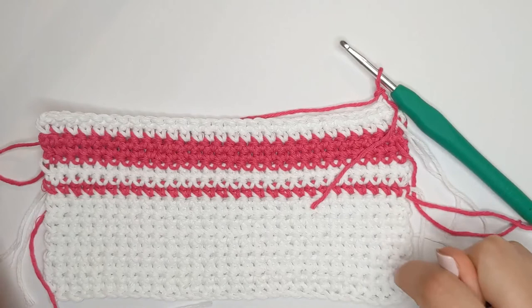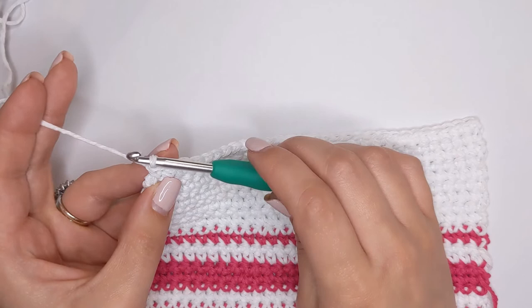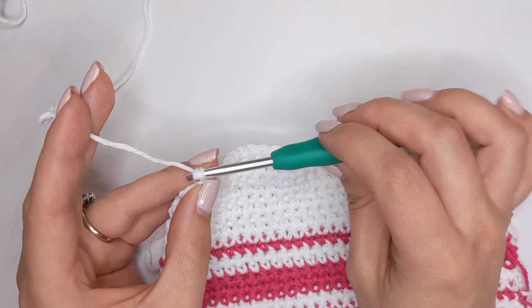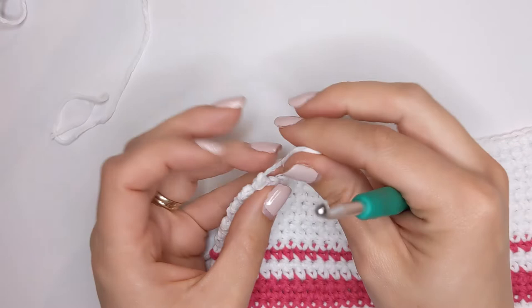I've now completed the last stitch in my dishcloth. To fasten off, we're just going to chain one — yarn over and pull your yarn through the loop on the hook — then cut your working yarn and continue to pull that yarn through the loop, pulling it down really tight so you can't see that chain one. That will secure your work.